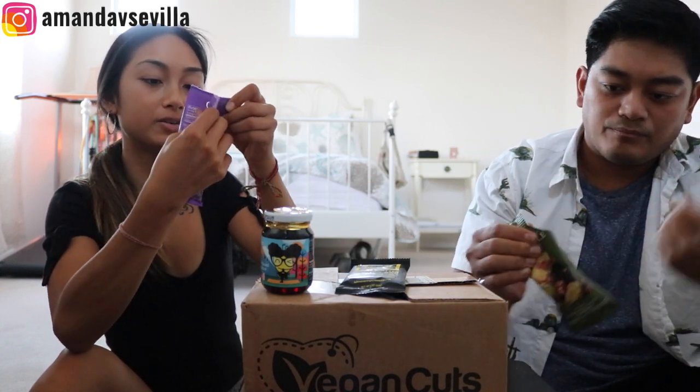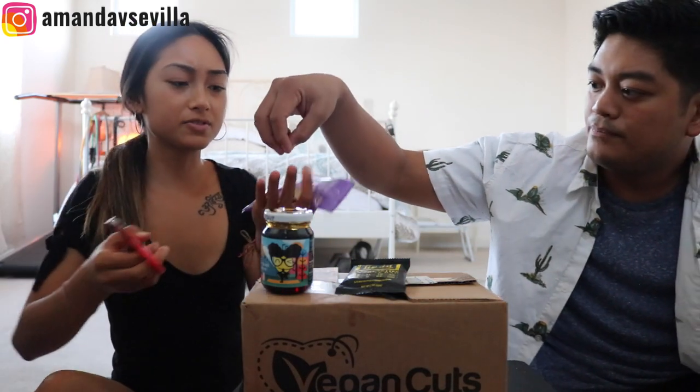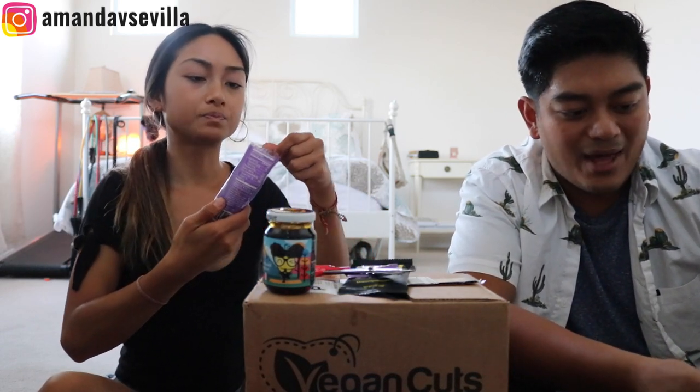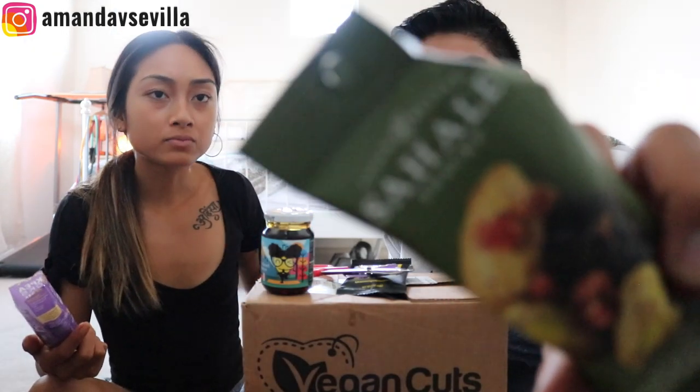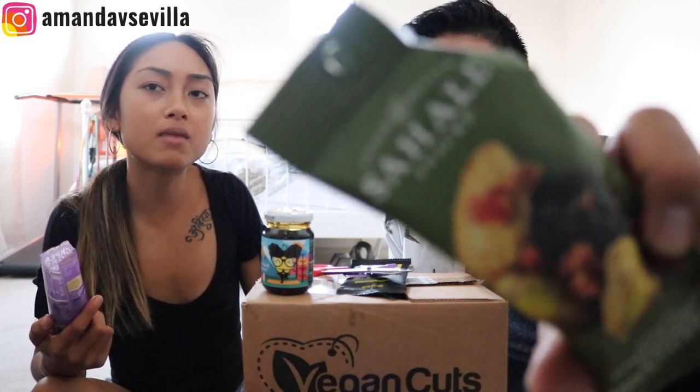Vienna chickpea snacks — I love Vienna chickpea snacks, they're so good. Pistachio pomegranate flavored — damn, Sahale. Getting those double chins, keep racking them up.